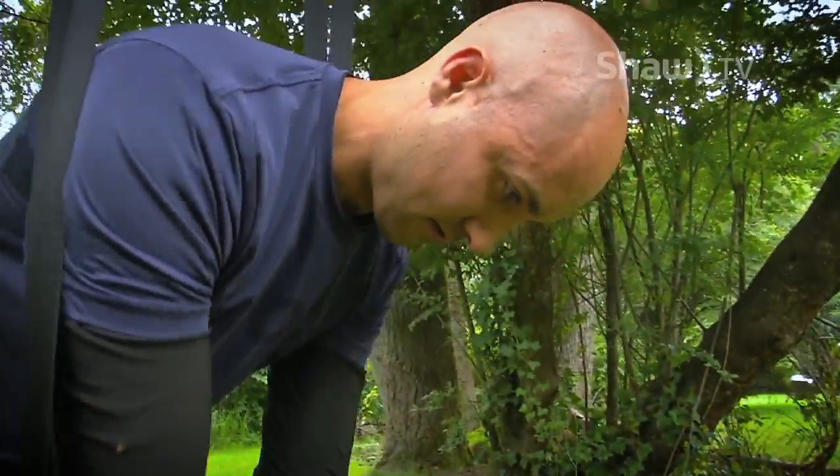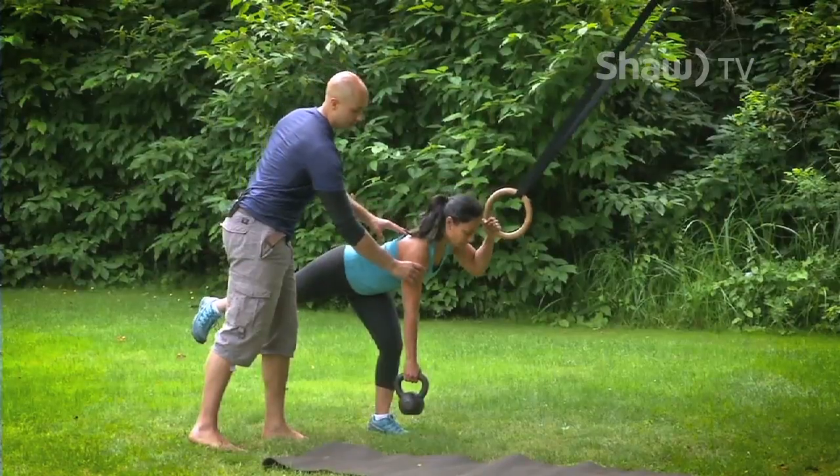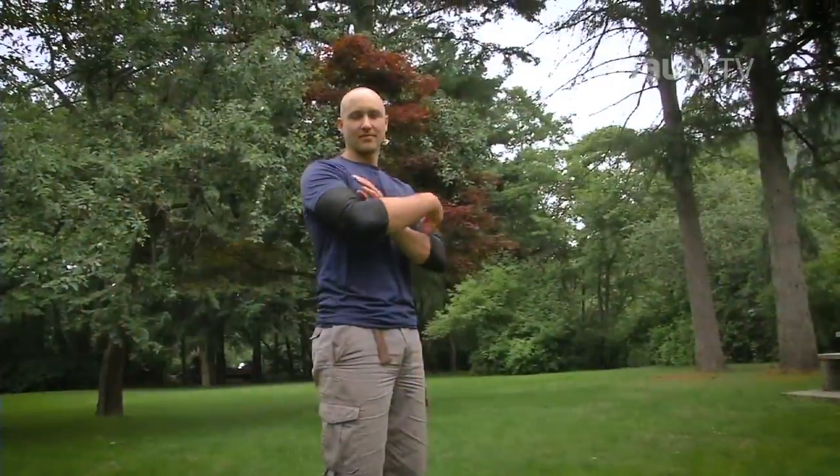Welcome to Strengths Series with Jay. This show is about one thing: getting you strong. Join me as I lead you through 12 progressive workouts that will have you overcoming the impossible in no time.